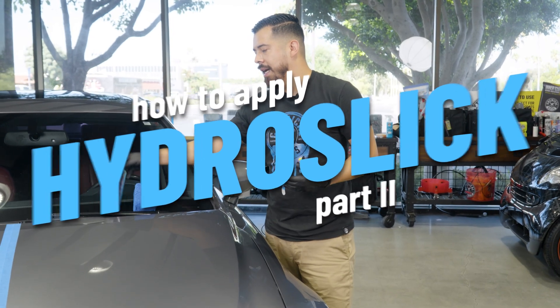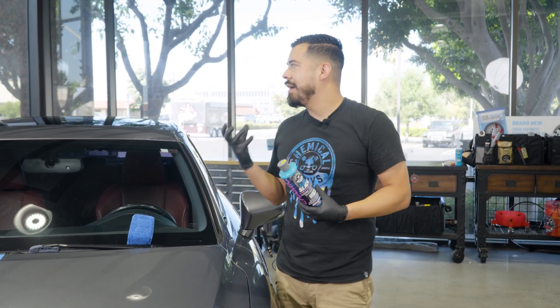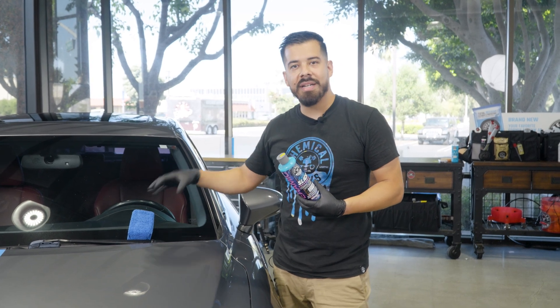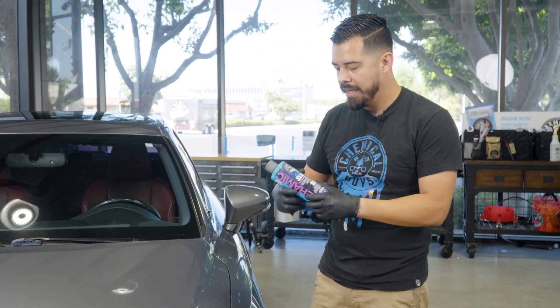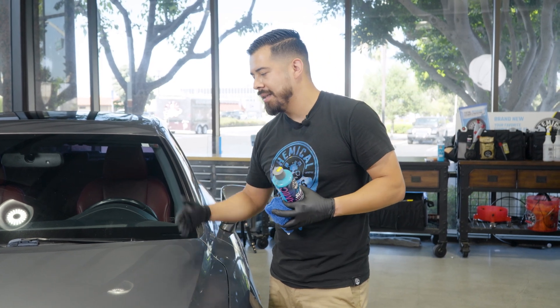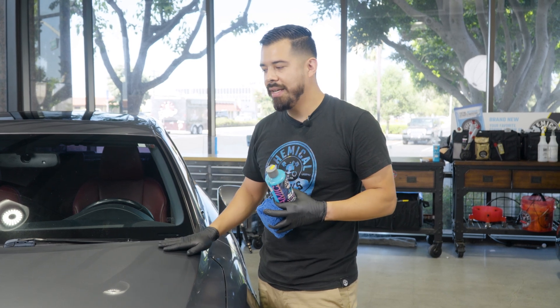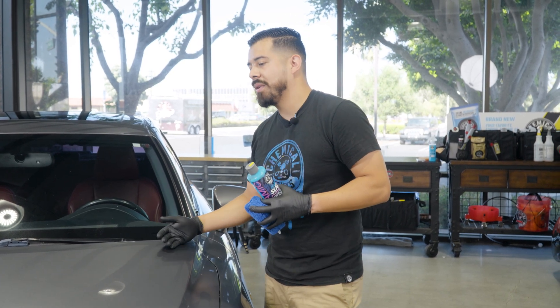A couple things before we apply Hydra Slick. We are in a shaded environment. It is a little bit hot outside, a little bit of a warmer day today, but always work on a cool surface and avoid direct sunlight. Simple reason for that is because you don't want the product to dry up on you prematurely, and it's going to make it more difficult to remove because this is a ceramic coating.